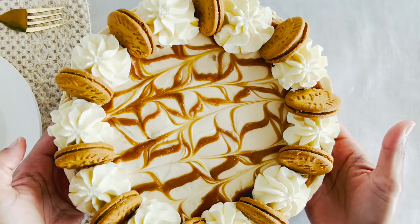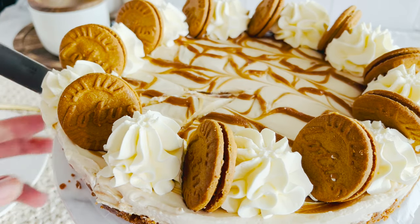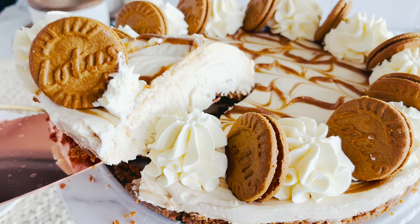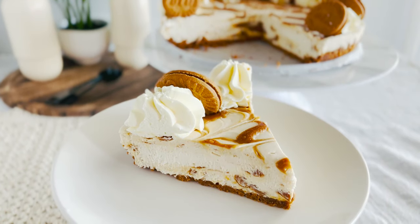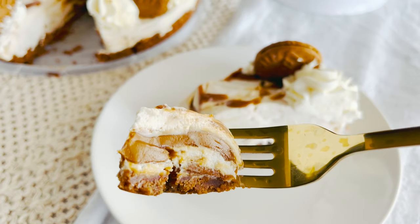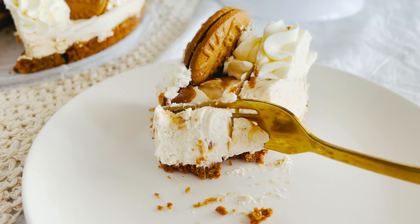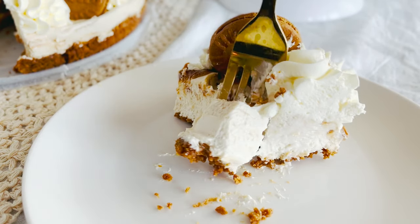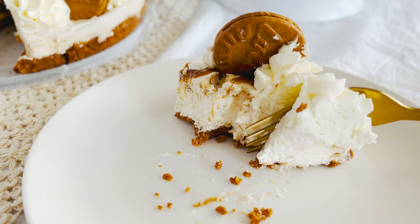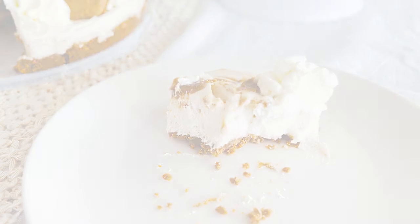And there you have it, a no-bake cookie butter cheesecake that's set to impress at any occasion. For the full detailed recipe, including all my tips and tricks, head over to my blog — the link is waiting for you in the description box below. If you loved creating along with me today, show some love by hitting that like button and subscribing to my channel. Your support means the world and it keeps these delicious creations coming.